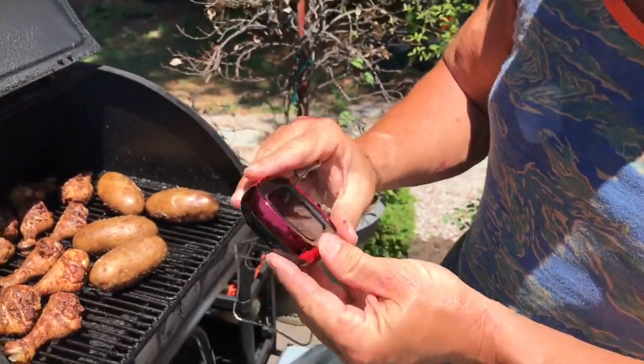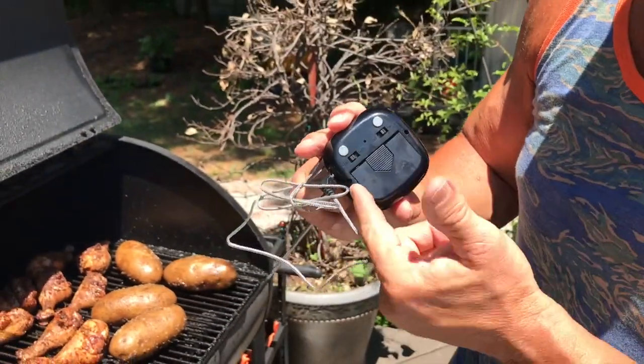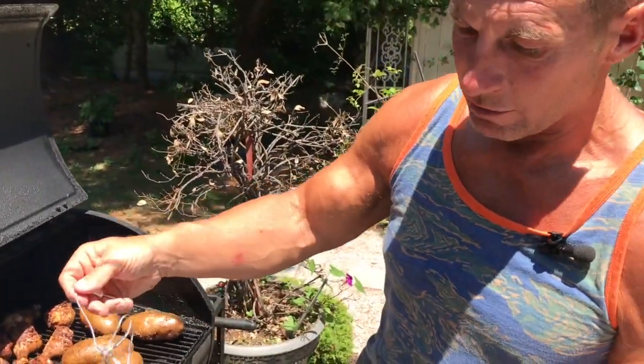You can set it for timers, you can set it for cook. Real simple — two AAA batteries in here that were not included. Plugged in the probe, things like that. It's got a good enough extension.